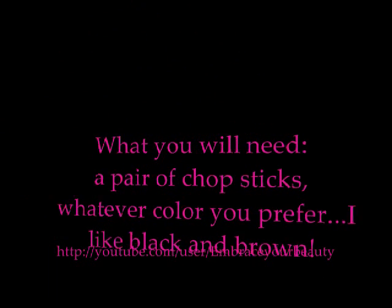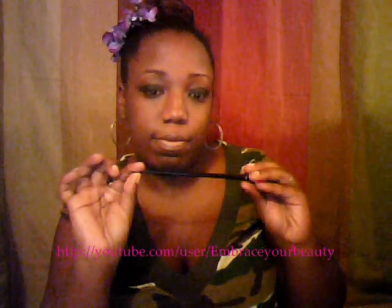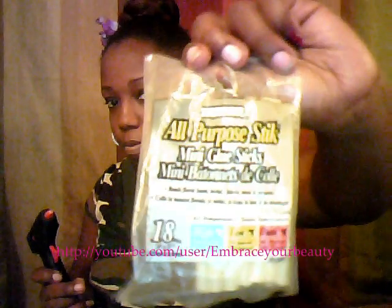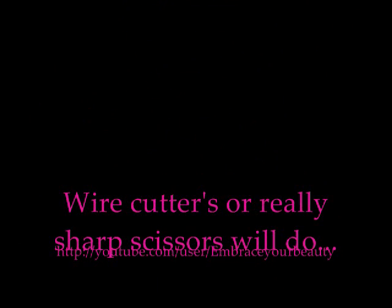First things are chopsticks, whatever color you prefer — I like brown or black. Then you need to pick out some pretty flowers, preferably silk. Also grab yourself a mini hot glue gun and mini hot glue gun sticks. You can usually find them at the dollar store. You can use wire cutters or very sharp scissors — I'm going to use scissors today.